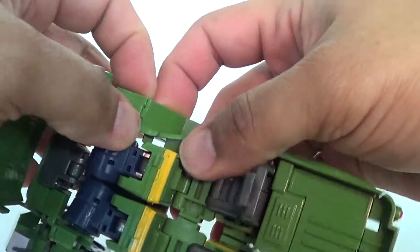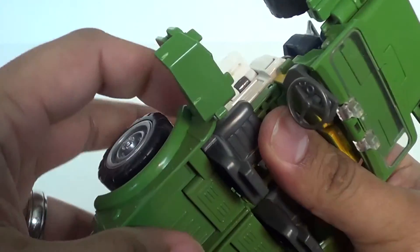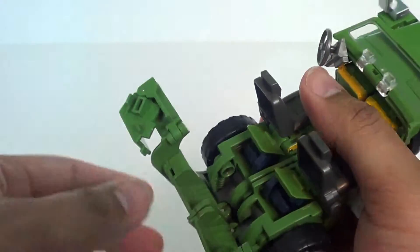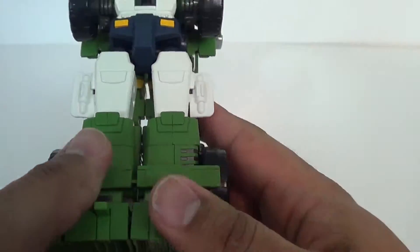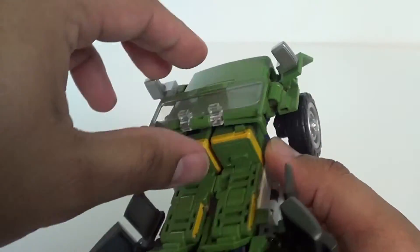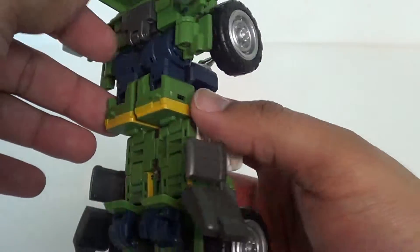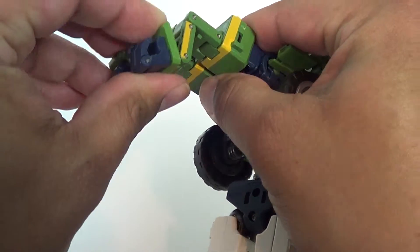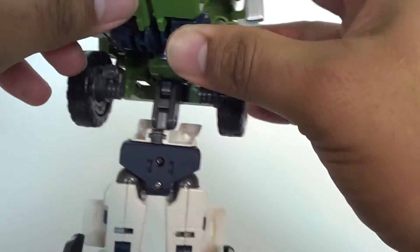Bring that down and out of the way, same thing with the other side — that's probably the worst part of this transformation, the one I hate the most. Take the back part of the Jeep and fold it down. You've got a tab here going into a slot, and there you've pretty much got the feet formed. Take these seats and bring them to the sides — they'll flatten out. The fists are down here. These are actually the arms and they tab onto the back of the legs. Then take the arms and compress them accordion style, bring them up, and now you've got his hands.